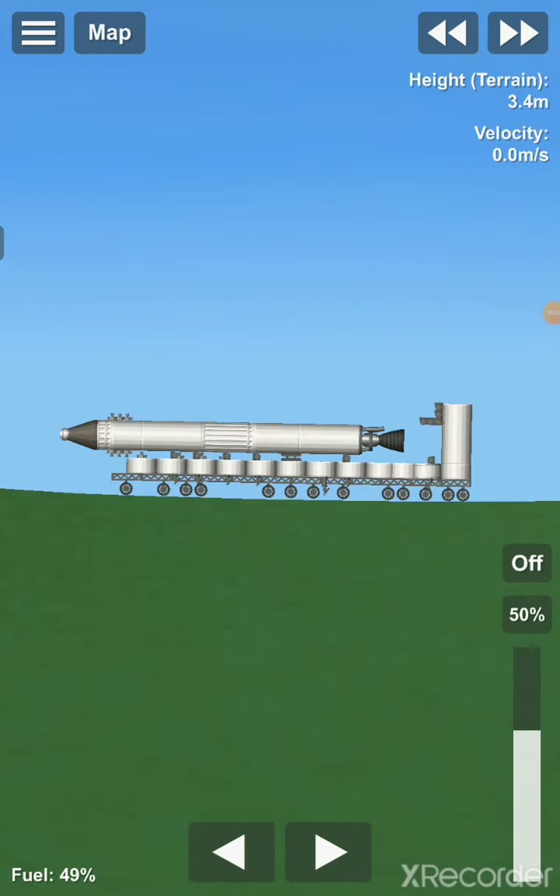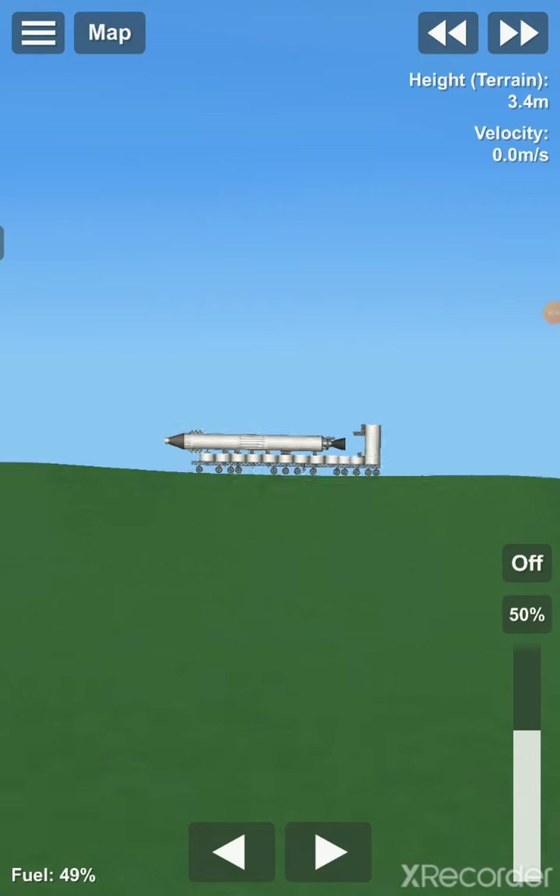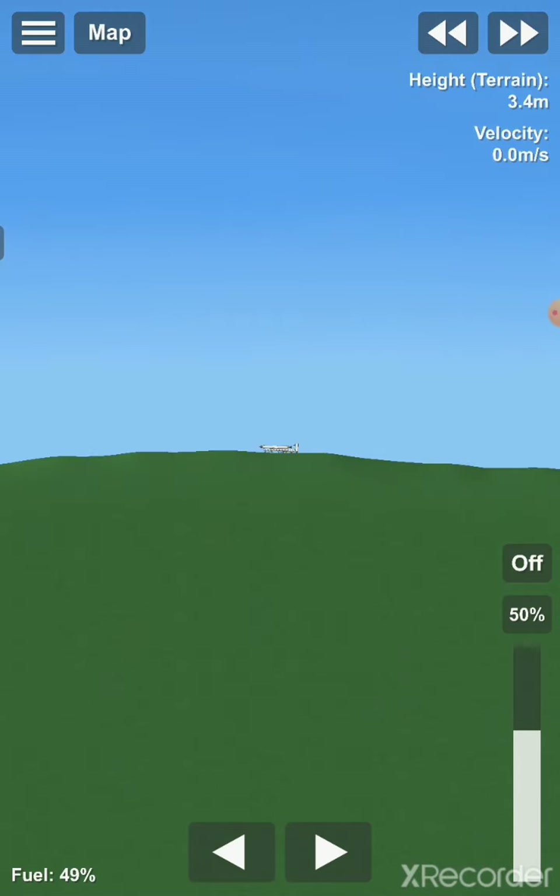So I thought I would spare you the time of watching me roll this thing to where it is now, but as you can see we are pretty far away from the actual launching platform.